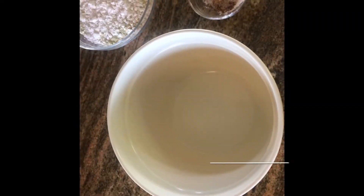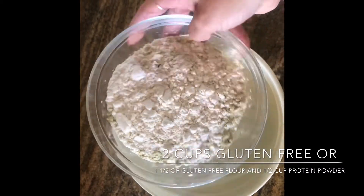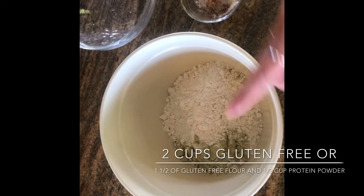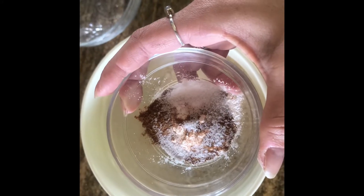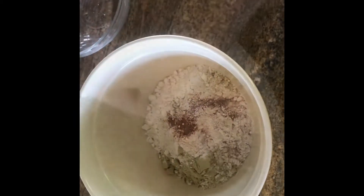Now in a large mixing bowl, you're going to add your two cups of gluten-free flour. I substituted about a fourth cup for protein powder — if you can see the green in there, that's what that is. It's vanilla protein powder, vegan. Then you're going to add your cinnamon, salt, baking powder, and baking soda into the bowl.